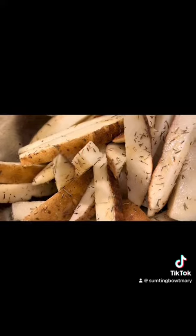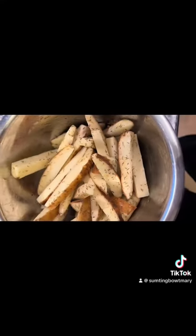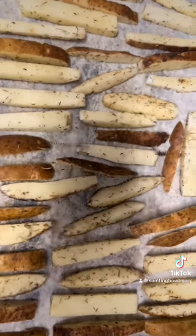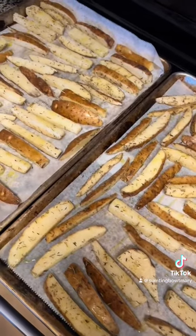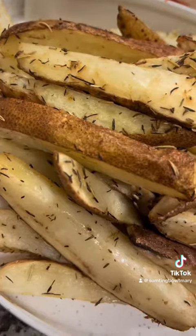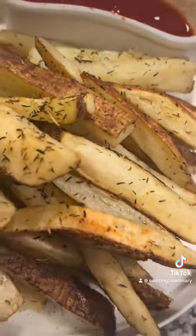Put your fries in a bowl, add some olive oil and whatever seasonings you like. I did rosemary, thyme, garlic, sea salt, and some fresh cracked black pepper. Lay them out on parchment paper. You want to get one layer — meaning don't stack them too much on top of each other so they can evenly cook on all sides.